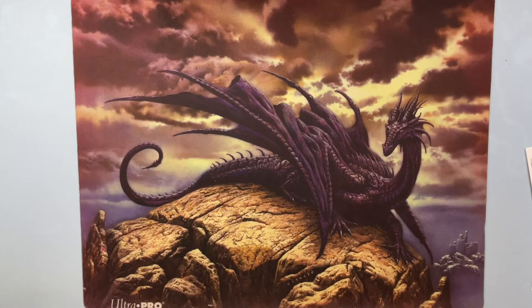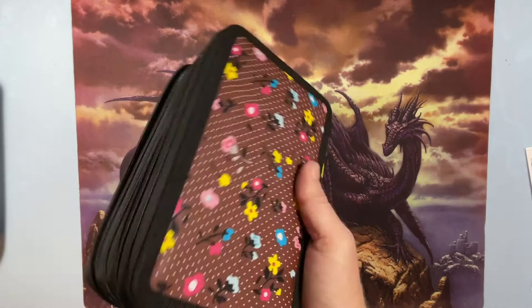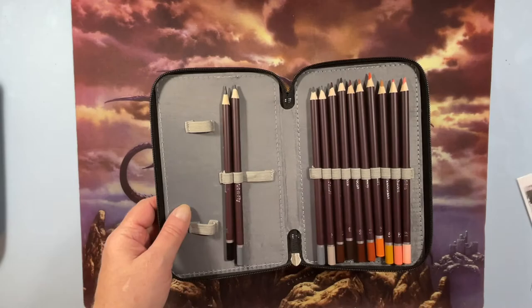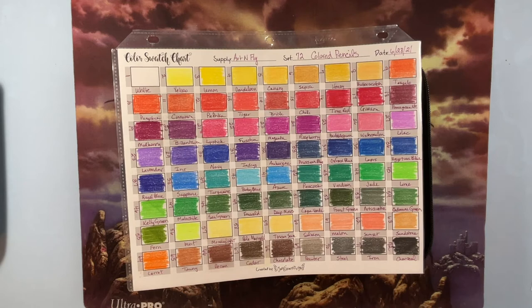I also just got the Art and Fly pencils. I put them in one of these little tiny cases and they are lovely — I have not colored with them yet. They are so bright; they remind me of the Sergeant Arts, they really do.